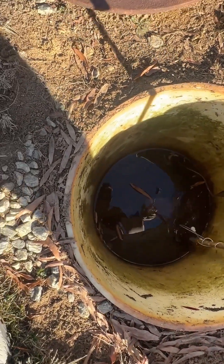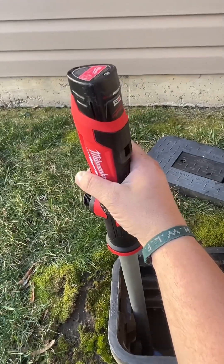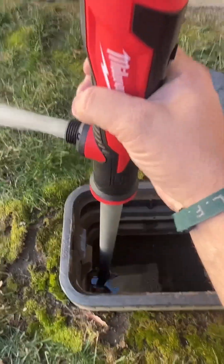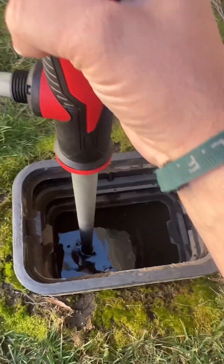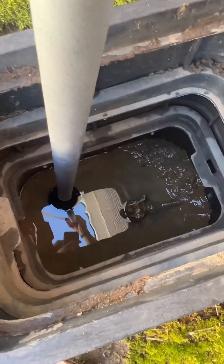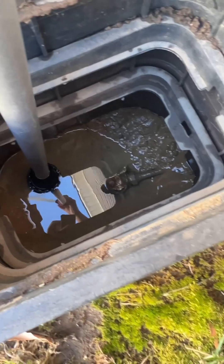Alright, water's off. New tool day — perfect timing. It's making pretty quick work too. You can see the water level going down right there.